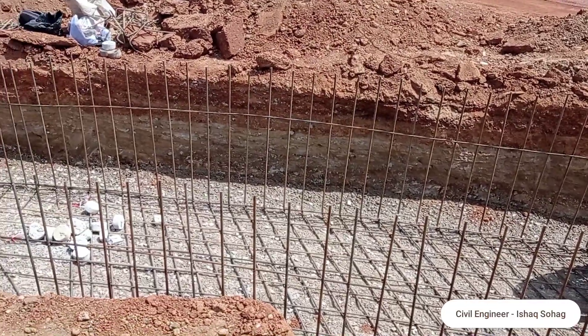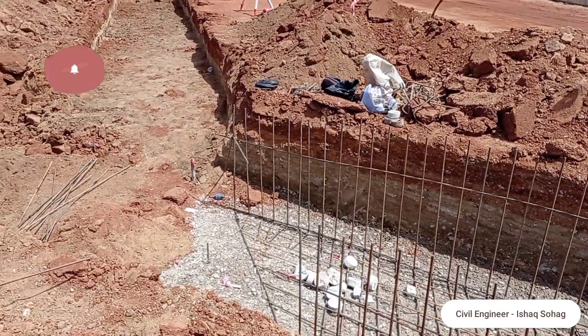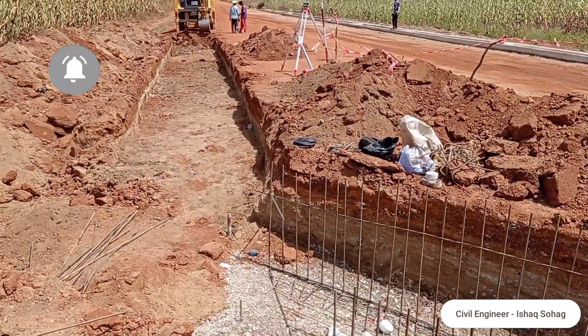This culvert is not exactly straight. This skew had been done so that the water can pass through it — it had been done because of the flow of water.